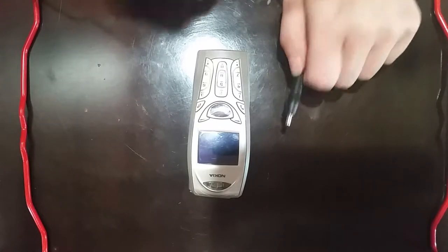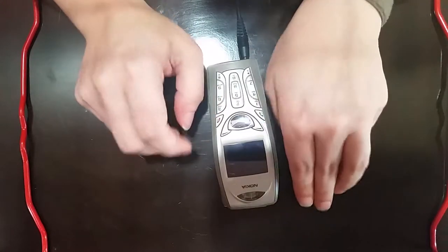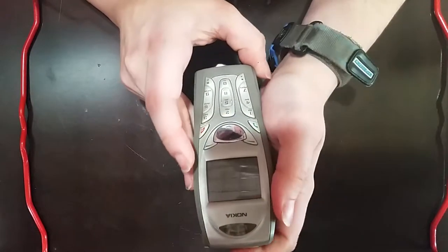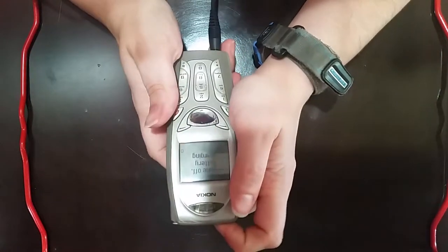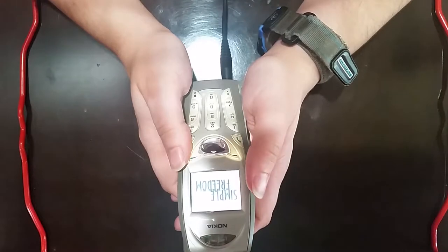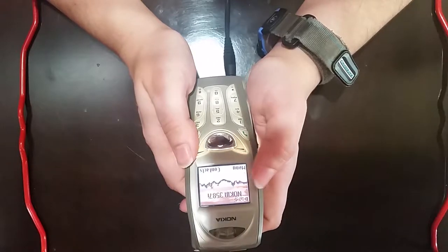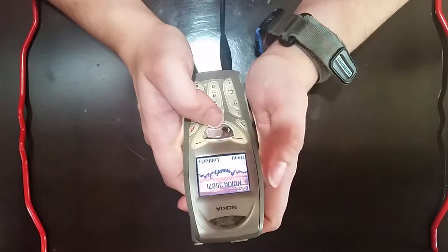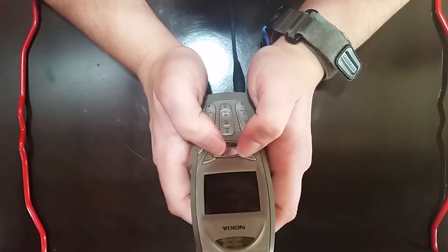All right everyone, let's have a look at this 3587i. First, we'll connect the coax charger to this port down here. And we should see a little message — power off, battery charging. Let's press the power button and see if she'll turn on for us. There we go. Simple Freedom is apparently the provider. Tells us hello up there. Someone must have set that as the greeting message. The banner up here is Nokia 3587i. Well, looks like it knows its name.